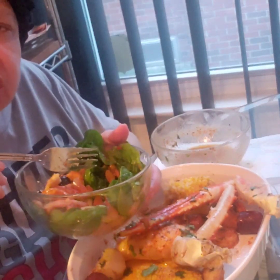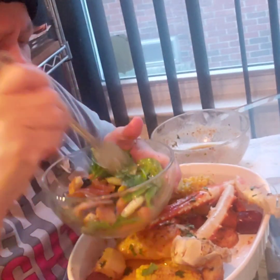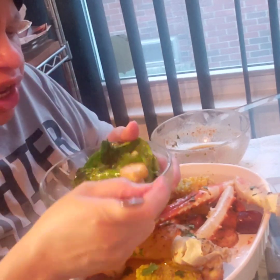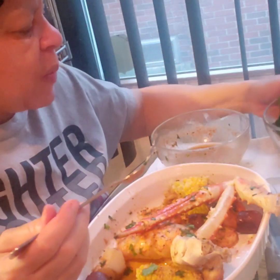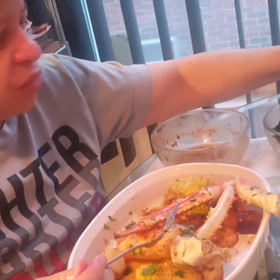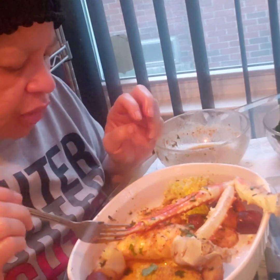So what have y'all been doing since you've been on quarantine? I've been eating and cooking. I'm trying to eat healthy — I know all this butter isn't helping me at all. Everybody knows I'm a ranch girl. I eat ranch on my salad. I'm trying to switch up and start using grape seed oil with a little pepper and just eat it like that.